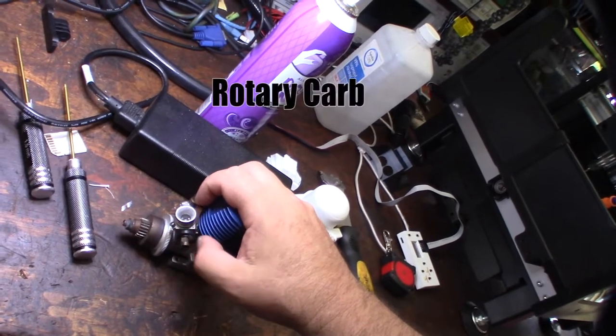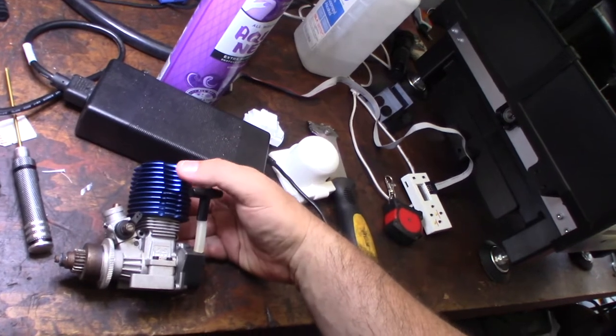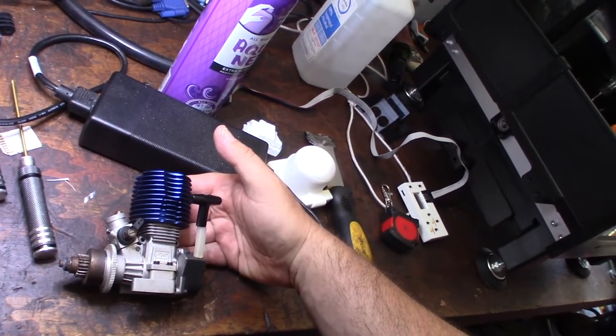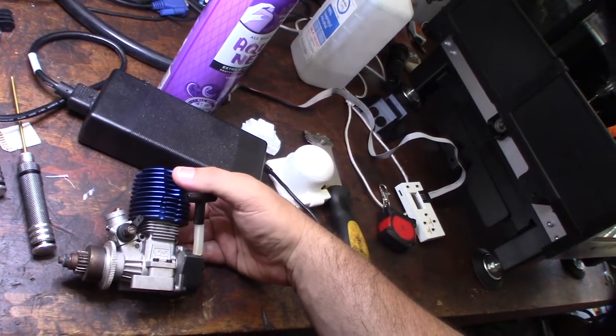I picked this up on eBay for 105 bucks, about 115 with shipping. It feels good so far, the compression looks pretty good. Let me show you the car — I'm gonna put it in real fast. Alright, so that's the car.